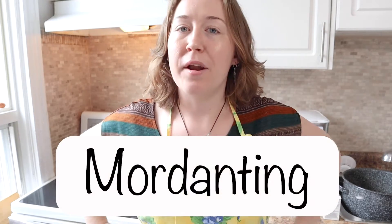Hey friends, welcome back. Today I am going to be getting my yarn to the next step before doing some natural dye. Today I am going to be doing a video on mordanting.